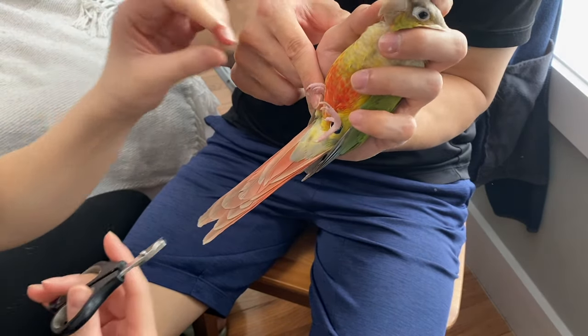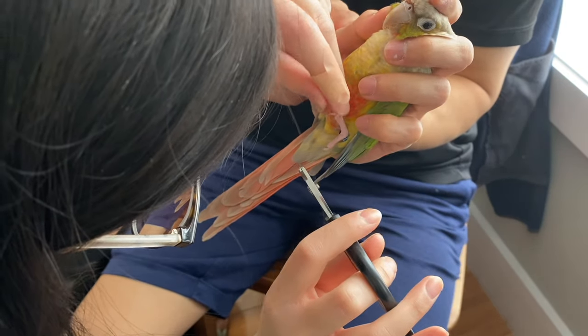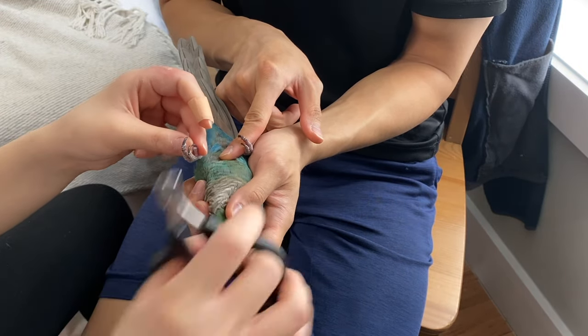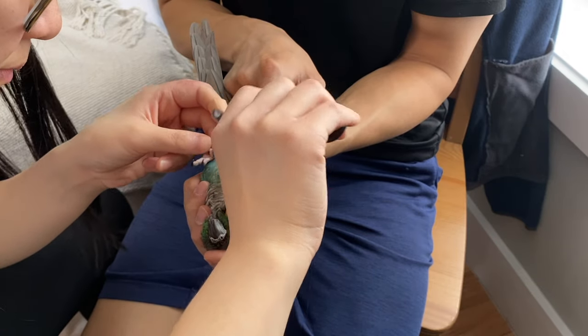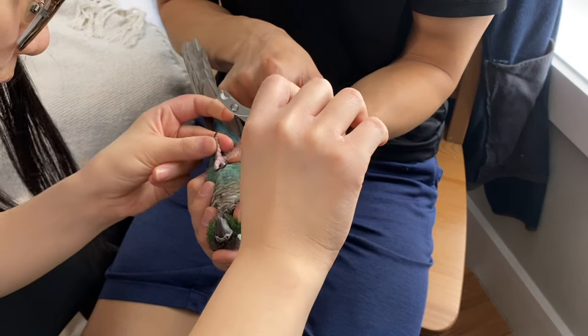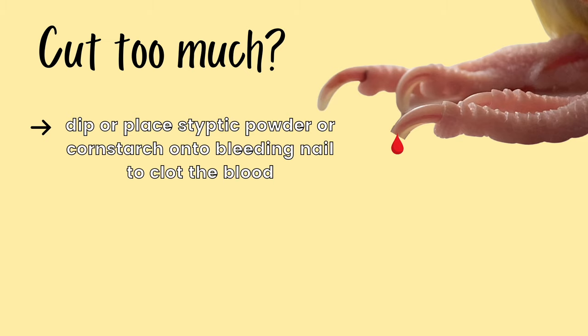Ask the person holding your bird to also place a finger on the foot that isn't being cut, so it doesn't get in the way if your bird curls their toes while you're cutting. If they do curl their toes, gently push their foot against their body to help release the curl, then continue cutting. If you do accidentally cut too much and your bird starts to bleed, no need to panic — just grab your styptic powder or cornstarch, dip or place it onto the nail, and apply slight pressure for a few seconds to stop the bleeding.